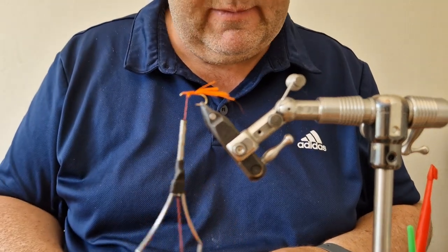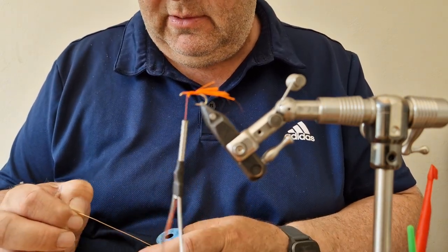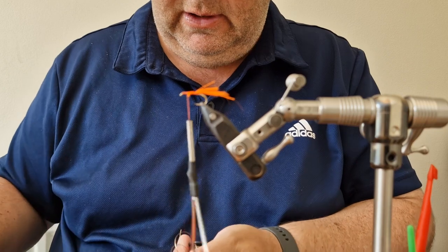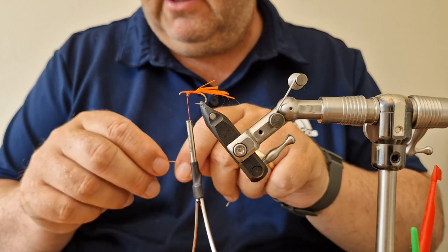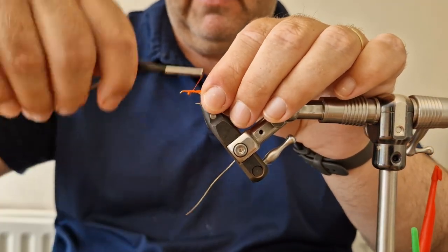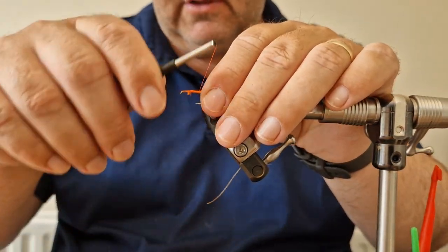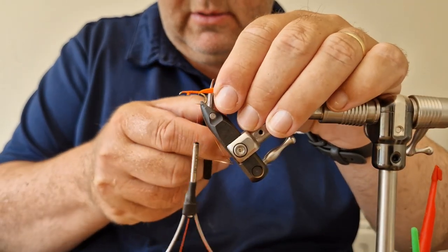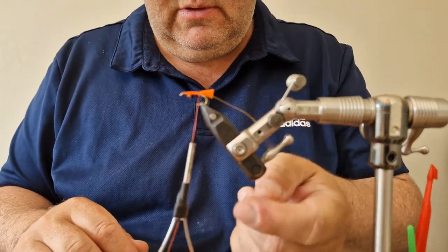For the rib I'm going to be using a uni French gold, or oval gold as we tend to call it — in this case probably about a medium. I'll catch that in here, bring the thread back down holding everything in place, and get back down to the start of the tag. For the tail length, I like it fairly short on this type of pattern.